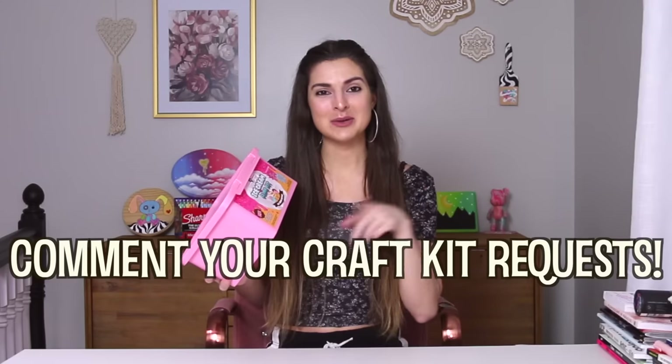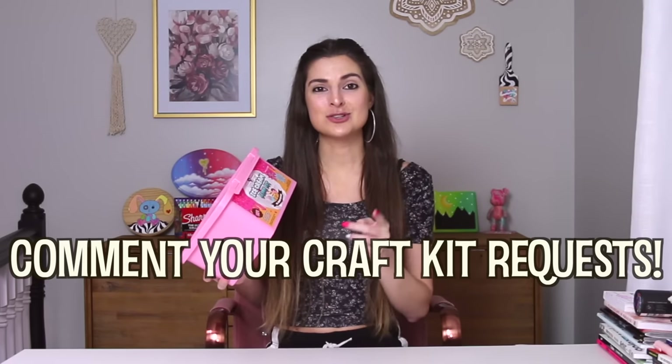So without further ado, I am going to unbox, review, and do the slime. I'm actually really looking forward to this. Let me know if there are any craft kits that you want me to try. And yeah, without further ado — have I ever said that twice in an intro? I don't know. But without further ado, let's open it.